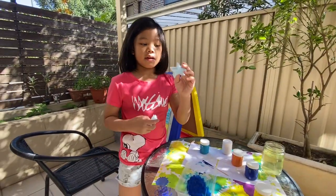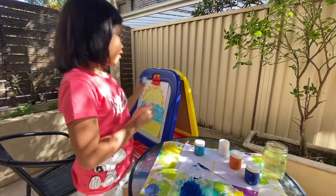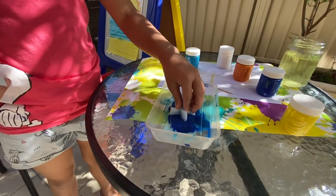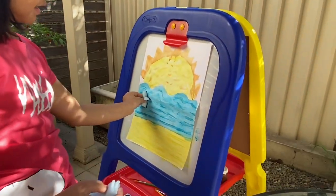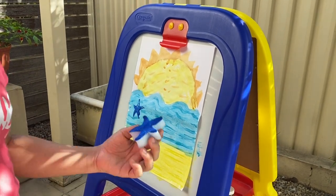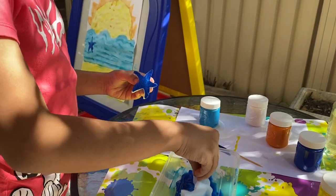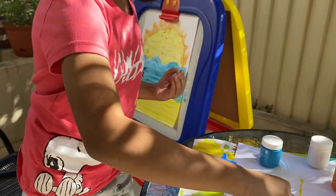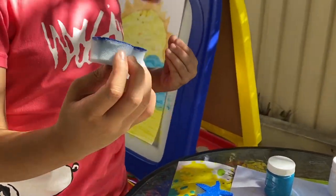I'm gonna be putting a starfish and a dolphin on my art piece. I'm gonna put the starfish into the water and grab it out — see this? — then stick it there and let go, and it's a starfish. Now I'm doing the dolphin, so I'll just let it get blue and press it down. If it doesn't have much paint, just grab a little bit more.